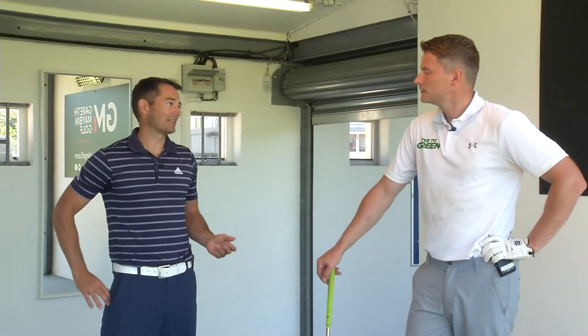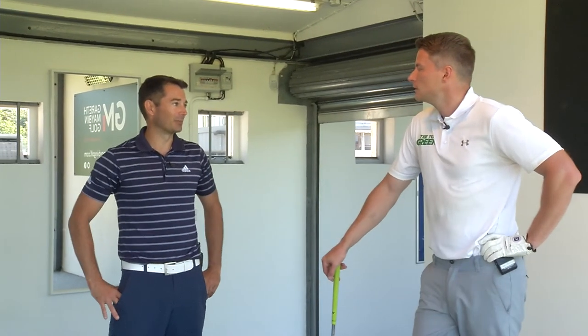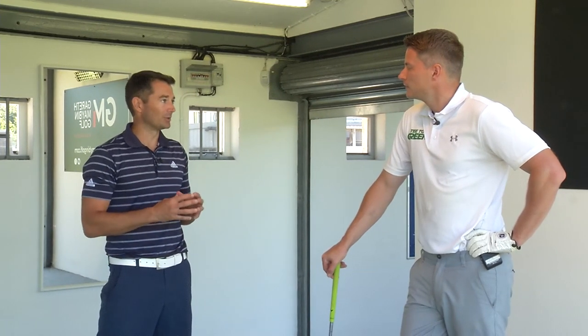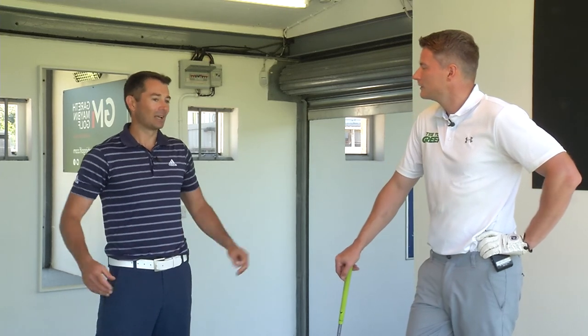TrackMan isn't for everybody. Some kids come in that door who just don't understand the numbers, and then you have some people who are very into the golf swing and into the technology — all they want to know is where their path is and what their angle of attack is. They want to know the numbers. But TrackMan, it's not for everybody, and we don't always use it.